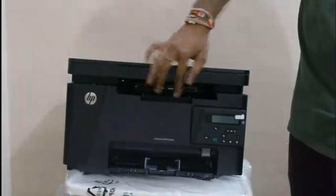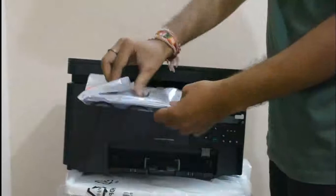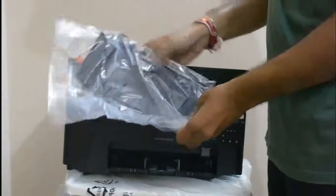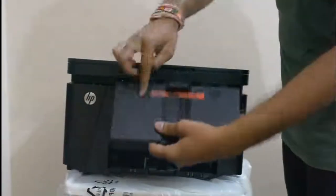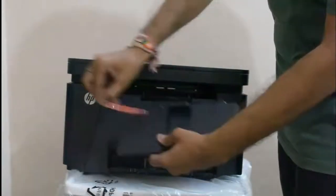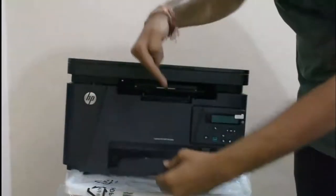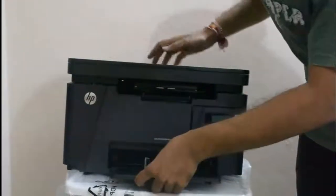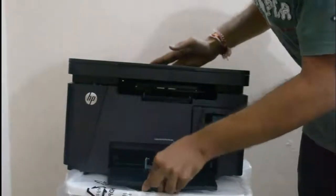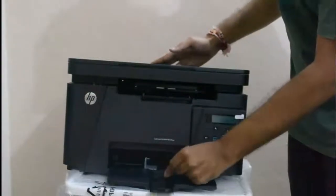Here are the buttons which are going to be useful while printing. Now I'm going to take out this cover and show you how to keep the tray. Remove the protective strip first, plug those buttons in, and pull it — it's perfect. This is the vertical guide to adjust your papers.